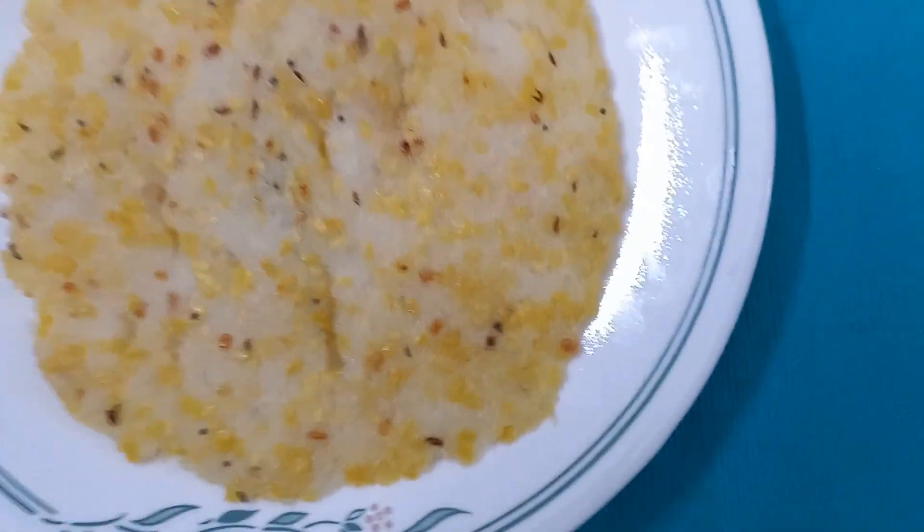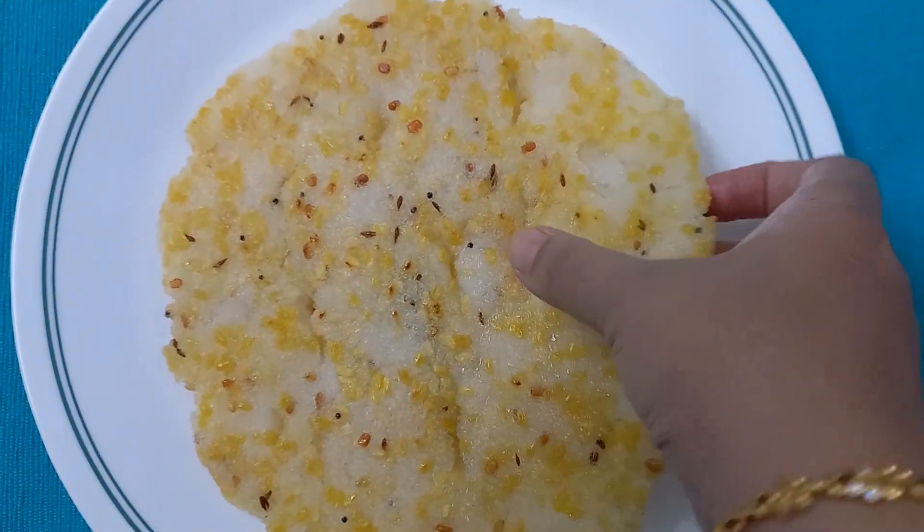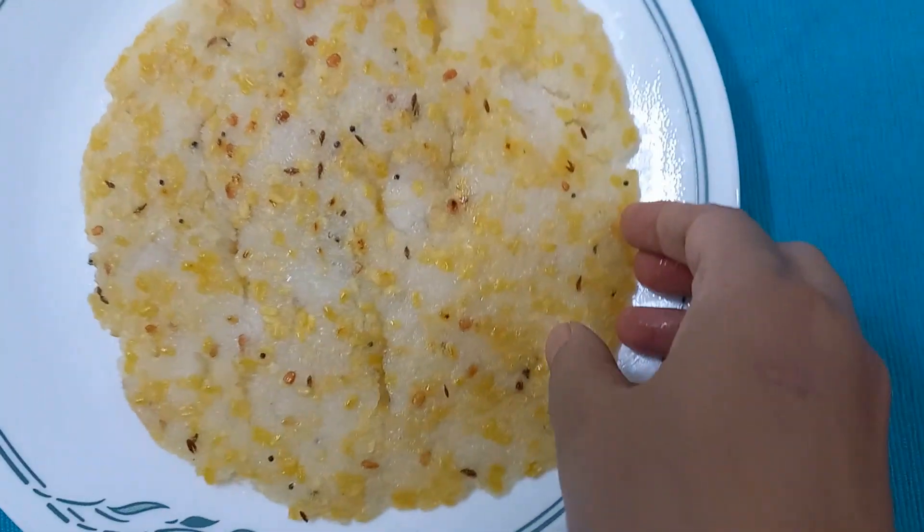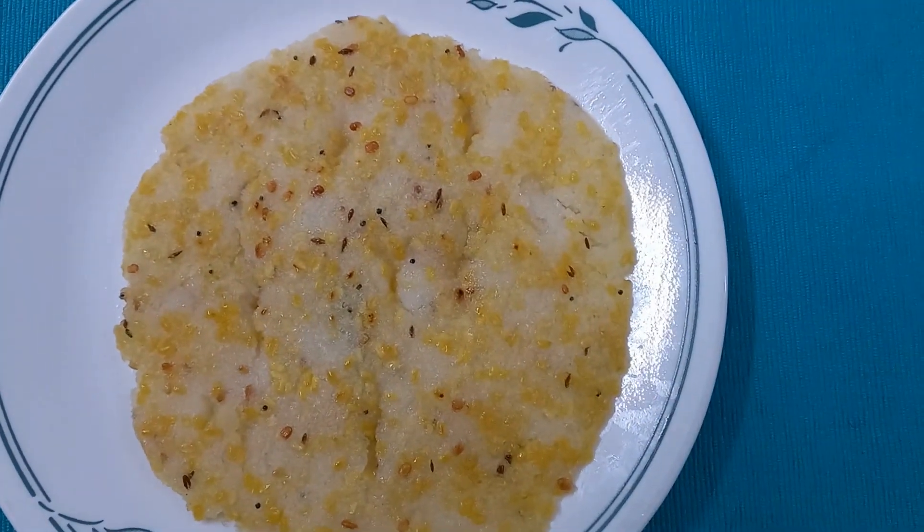Once it is done, it looks like this. It tastes so good with any pickle. Please like, share, and subscribe if you like the video. Thank you for watching.